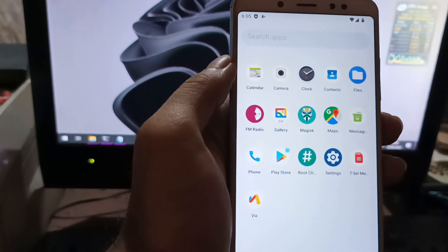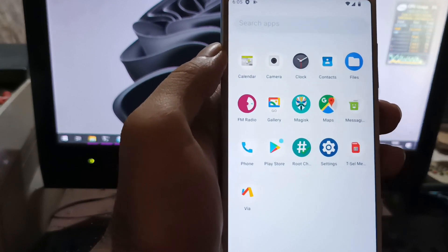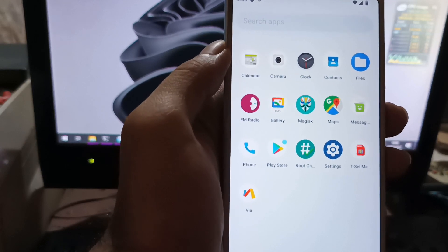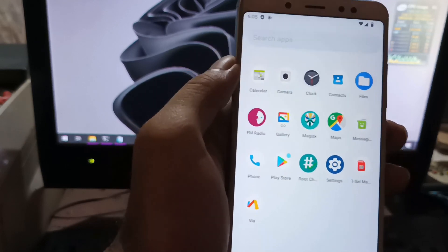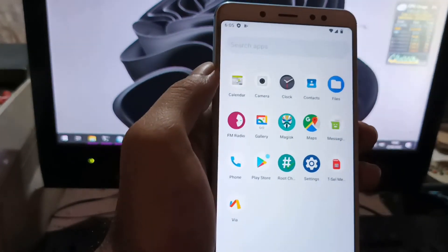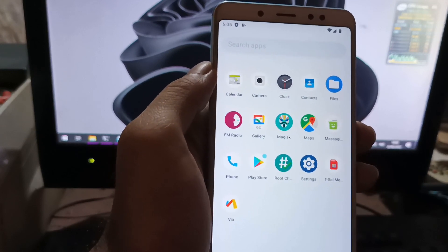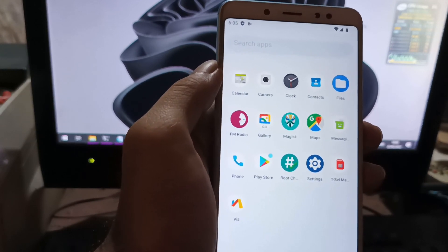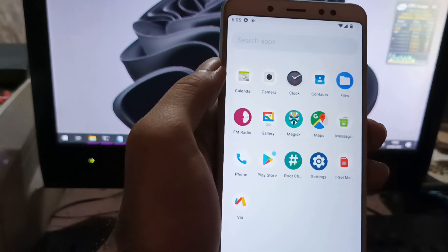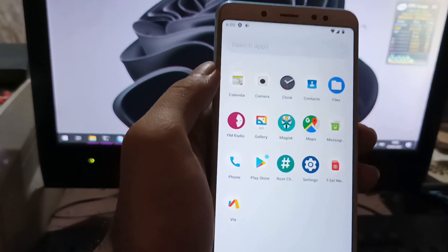That's all guys! I hope you like this video tutorial on how to customize your Redmi Note 5 using Nusantara OS on Android 12, plus the quick review. If you like it, please give it a thumbs up. I have many other videos about rooting and custom ROMs, so check those out too. Subscribe to keep me motivated to make new videos. Take care, stay healthy, and Wassalamualaikum.